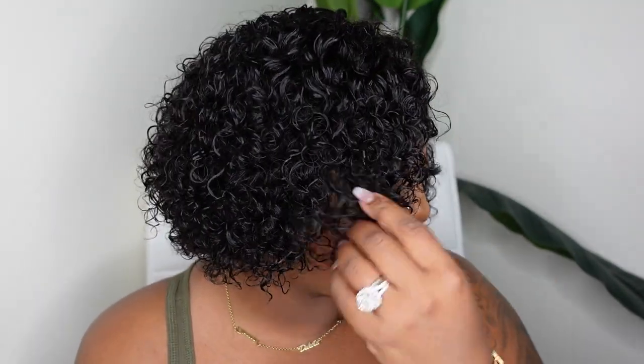This channel is meant to be versatile when it comes to content. I want to show you guys the things we all love and also step outside of the box and show you things we may not even know we like or love. How boring would it be if everything was 22-inch body wave?